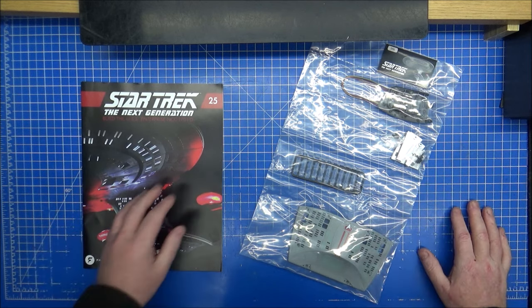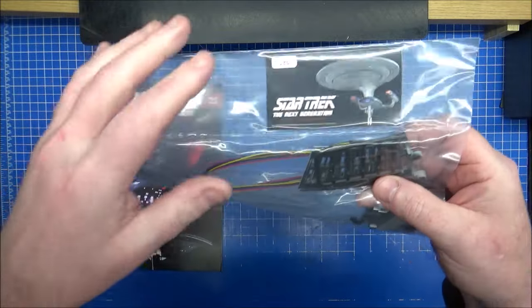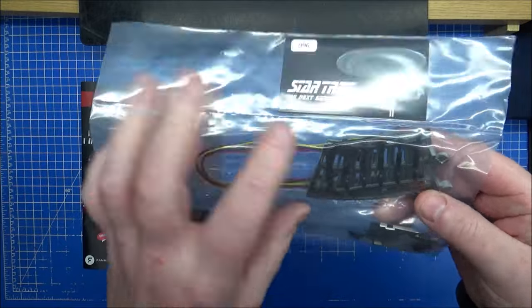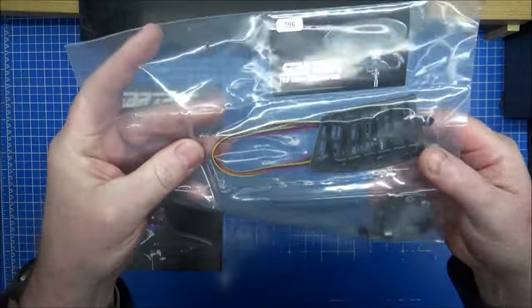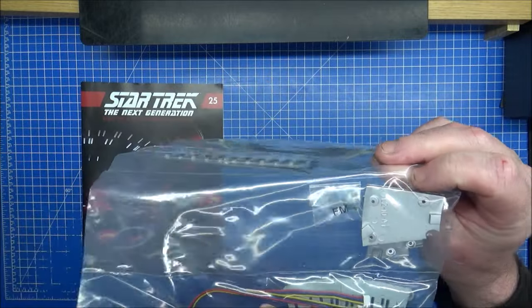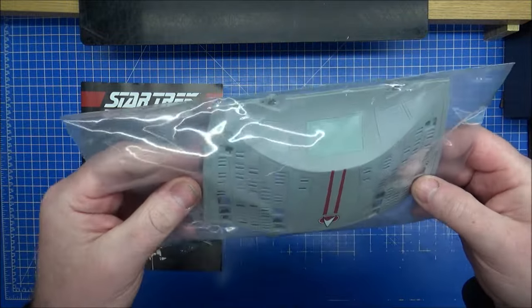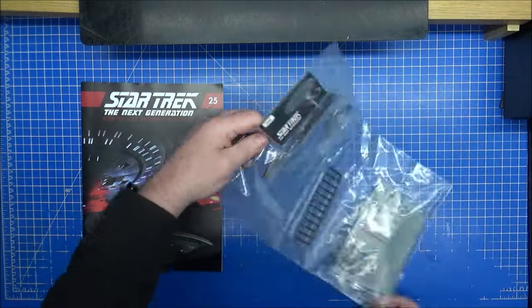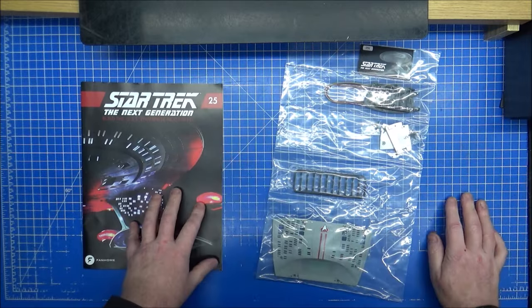We're on to part 2 now of Magazine 25. We have 96 parts here. We have some LEDs over here, and some dark lights for this panel. Why wouldn't there be any clear ones? It has to be further down. There's a small plastic panel which goes below the one we've already used, some light blocking, some screws, light and dark ones, and a very big panel here to go underneath. That will connect onto the part we've been working with. Let me get this de-bagged and let's get started.